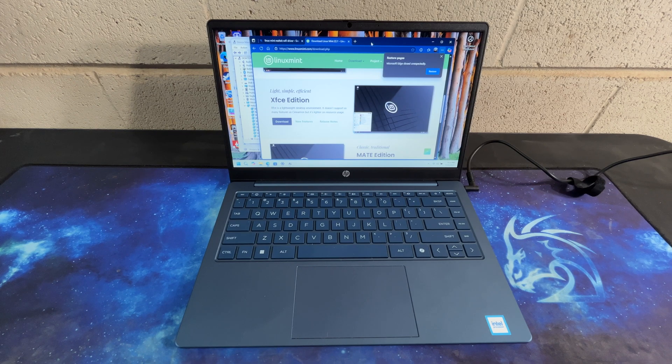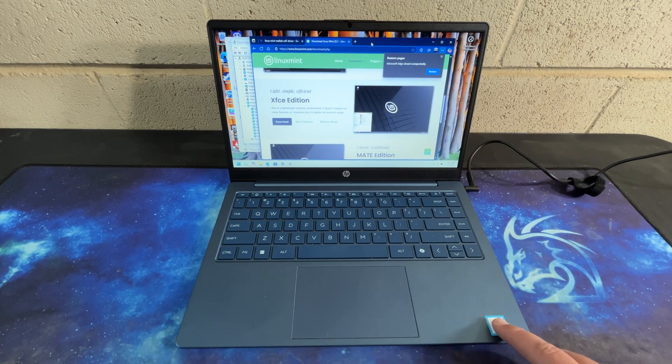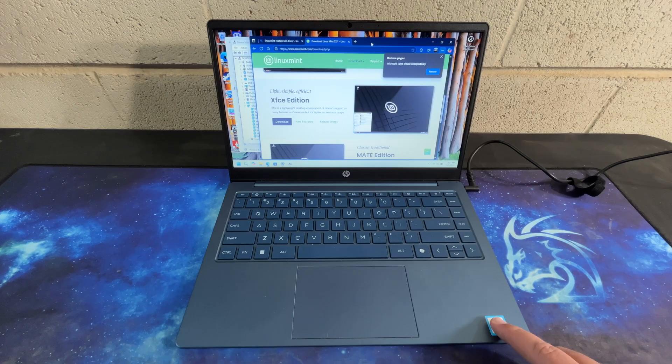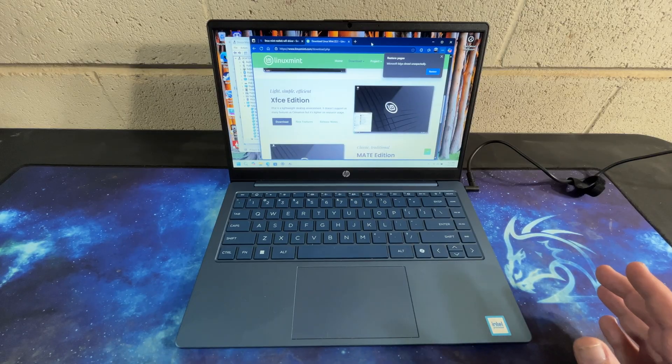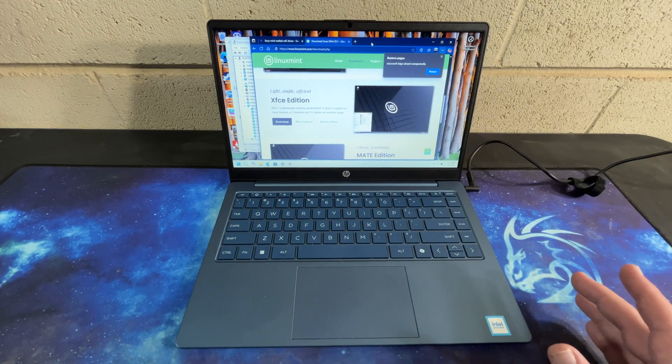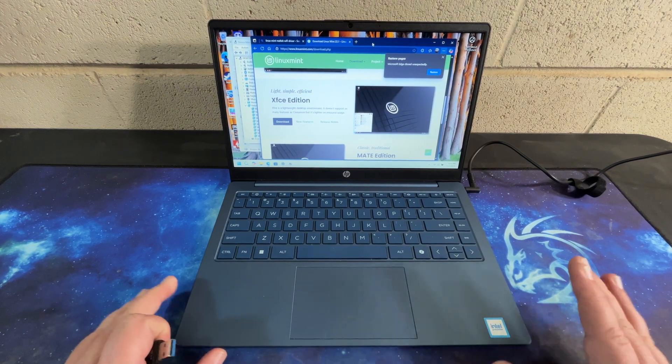Hello and welcome to another AIC video. We're back with the budget HP laptop that I showed off last week that I was pretty impressed with. This week we're going to install Linux Mint on here. We're doing the XFCE edition because Linux Mint is pretty well known, and the XFCE edition is more lightweight, so it should run well on a slightly less powerful machine.